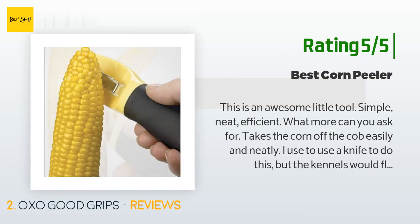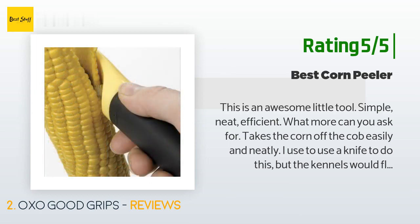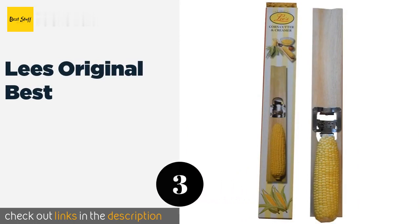Another happy customer said: "This is an awesome little tool — simple, neat, efficient. What more can you ask for? It takes the corn off the cob easily and neatly. I used to use a knife to do this but the kernels would fly everywhere. This little tool gets right to the cob and smoothly takes the kernels off — no mess. Love it." The number three product is Lee's Original Best.